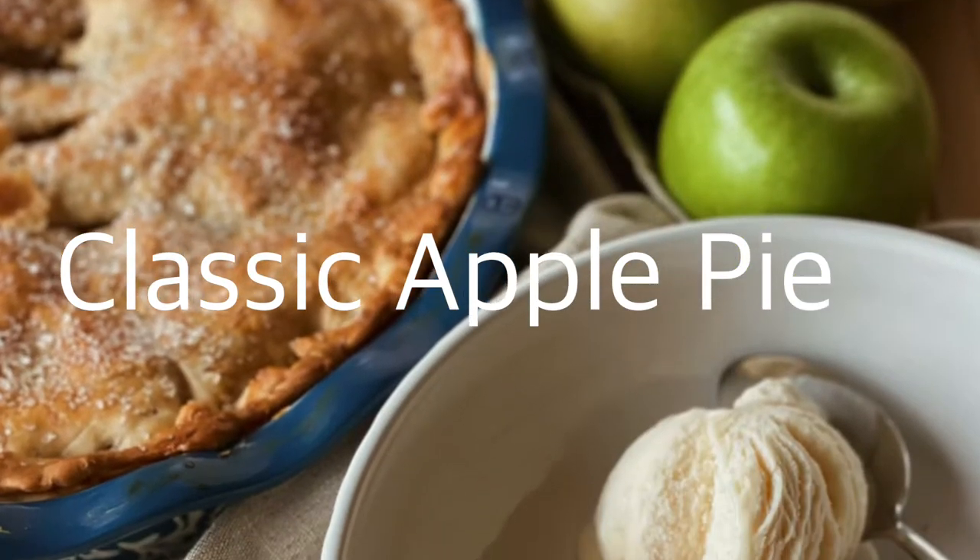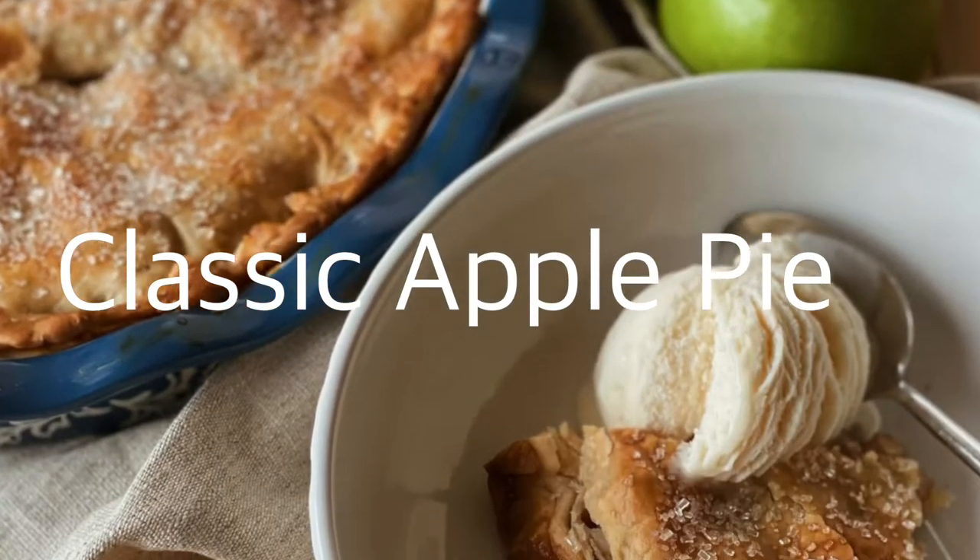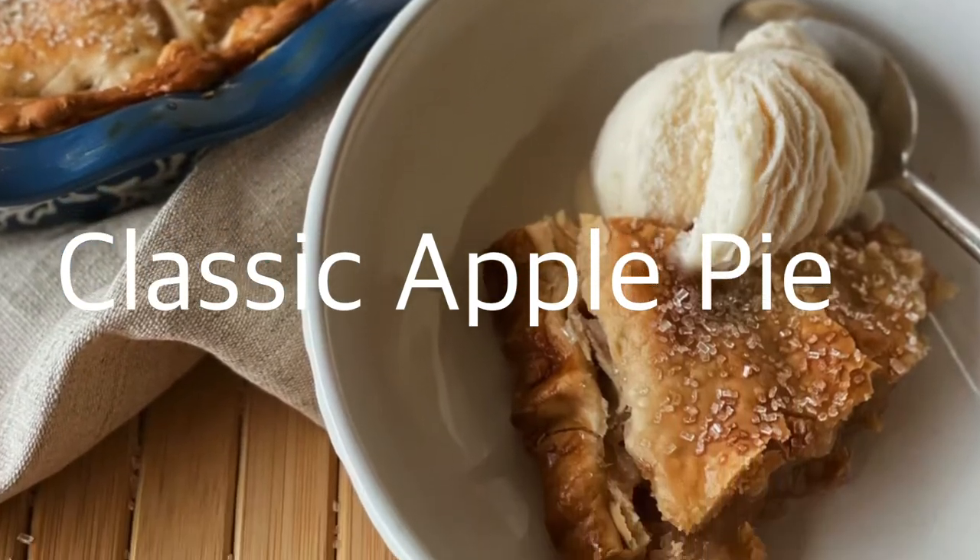Hi and welcome to my kitchen. Thanks for joining me for another weekly video, and this week's recipe is Classic Apple Pie.